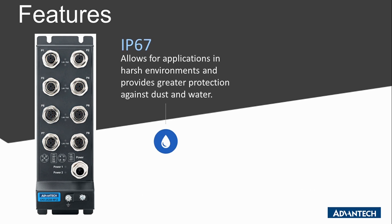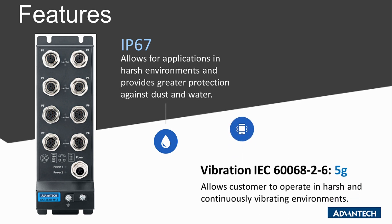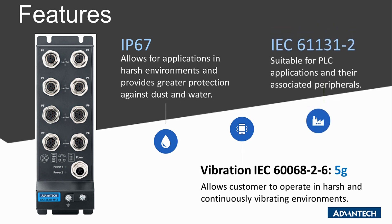The IP67 housing design allows for applications in harsh environments and provides greater protection against dust and water. Being compliant with IEC 60068-2-6 5G standards further guarantees non-stop operation in continuously vibrating environments. It complies with IEC 61131-2:2017 that specifies functional and electromagnetic compatibility.